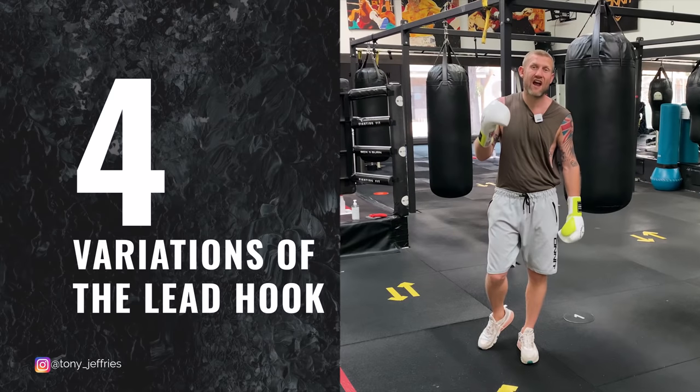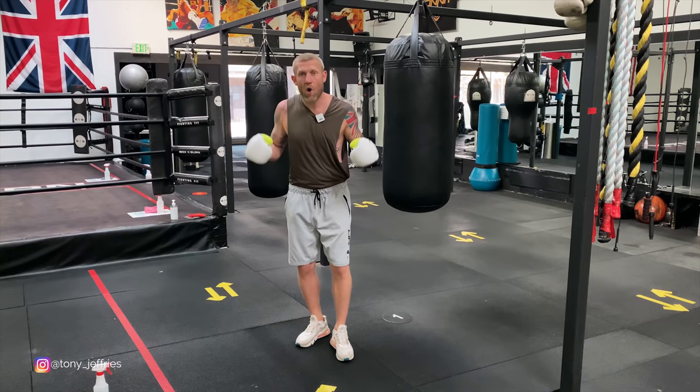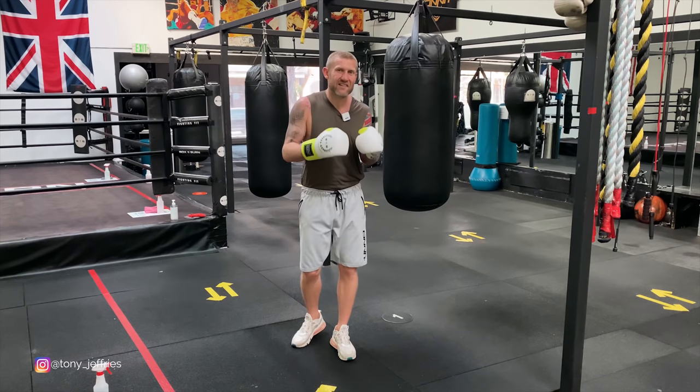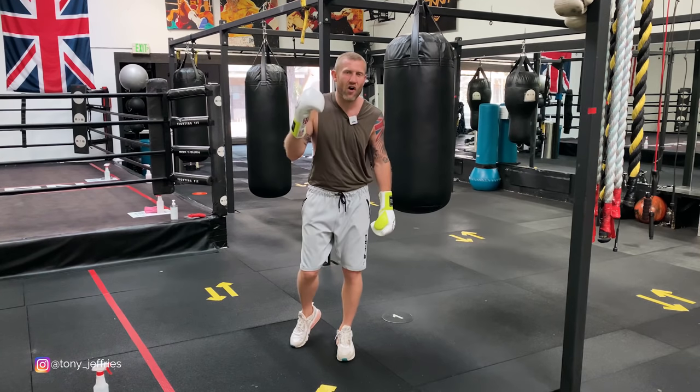On this video, I'm going to give you four different variations of the lead hook. The lead hook is probably the most awkward punch to learn when you first start learning boxing, but after time, when you start to perfect this punch, it can be the most devastating punch that you've got in your arsenal.